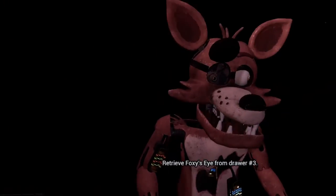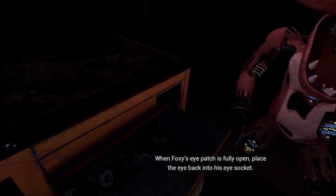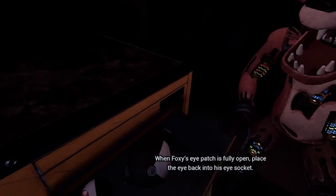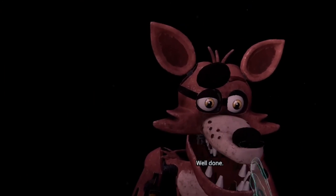Good job. Retrieve Foxy's eye from drawer number three. When Foxy's eye patch is fully open, place the eye back into his eye socket. Well done.